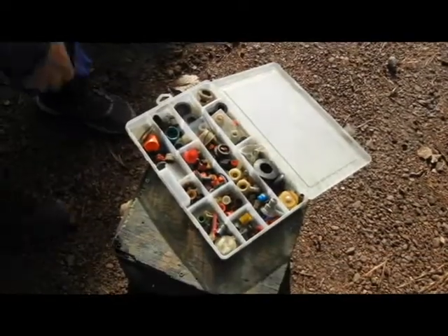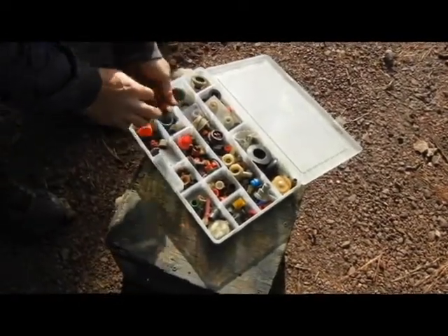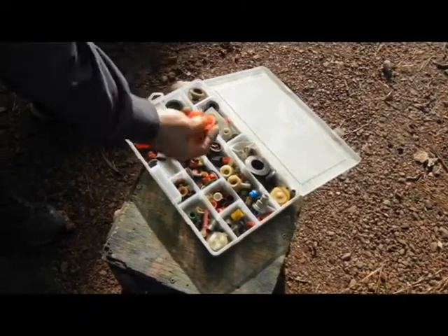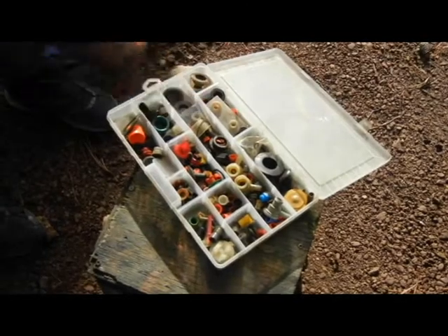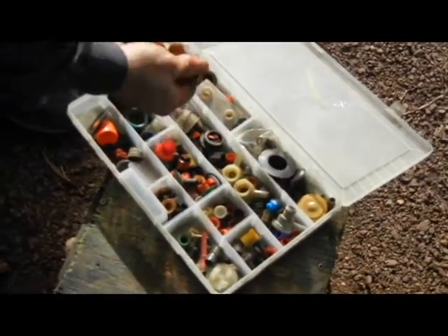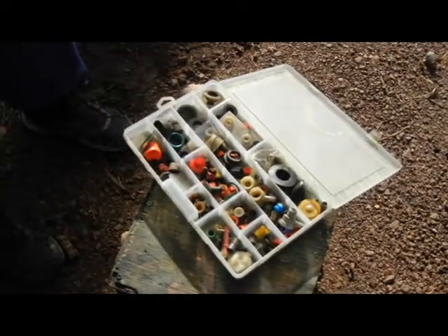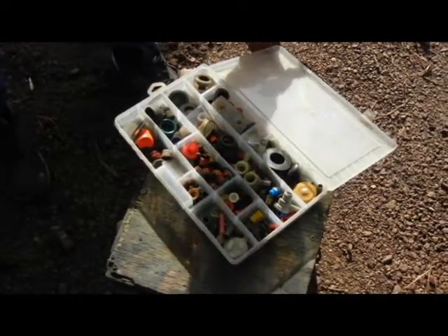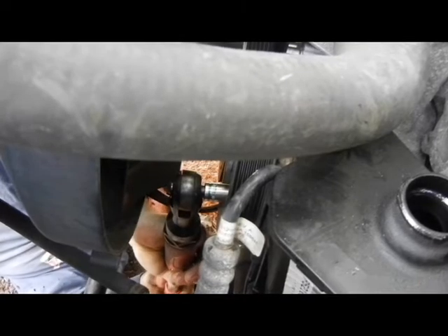I have a box full of these little plugs — you get them from everything, every time you replace something they come with plugs. I put them in a box. Right now I'm going to put these plugs on so I can cap off everything and keep dirt from getting in and out of the system. Reuse, recycle. Okay, removing the pump bolts.